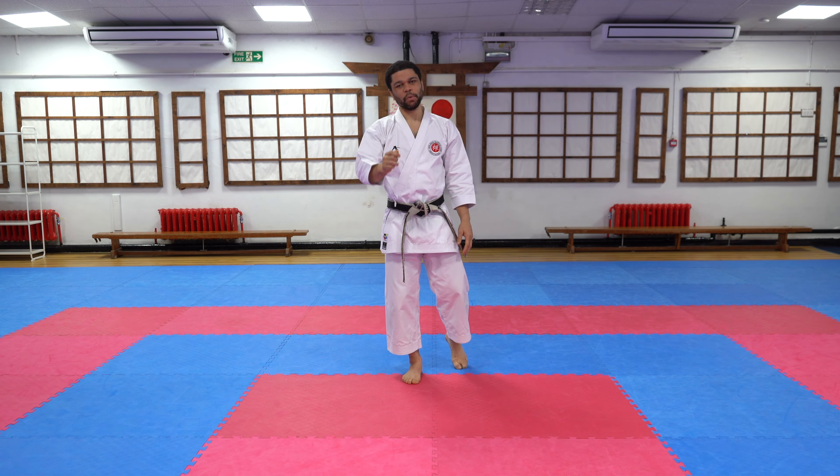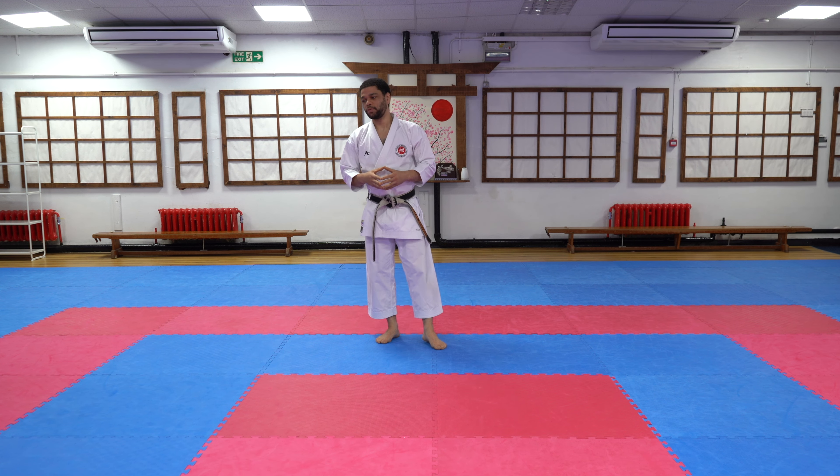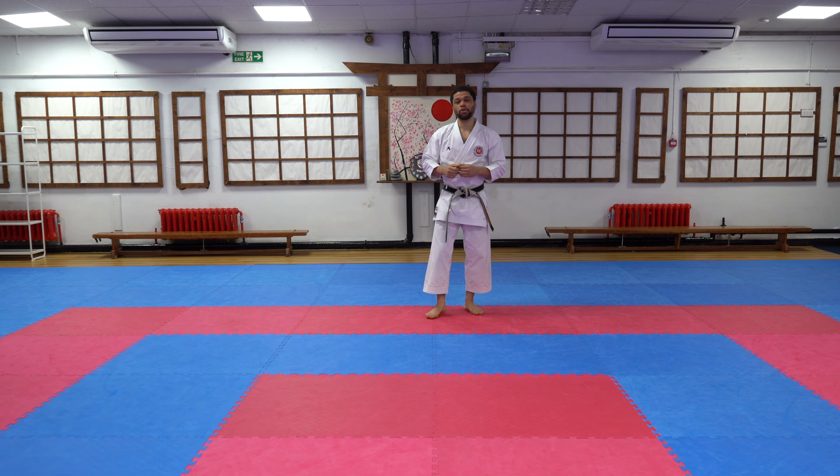Most of the stances we've done before, so there's nothing really new to go into. I think the hardest thing for my students is doing the yokkigeris to the side into the Mawashi MP. So definitely practice your yokkigeris for this. Apart from that, I think everything else we can just get straight into and do.